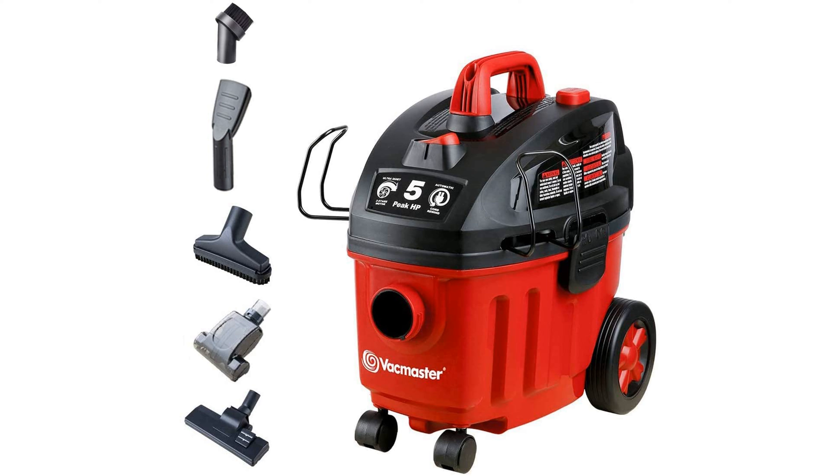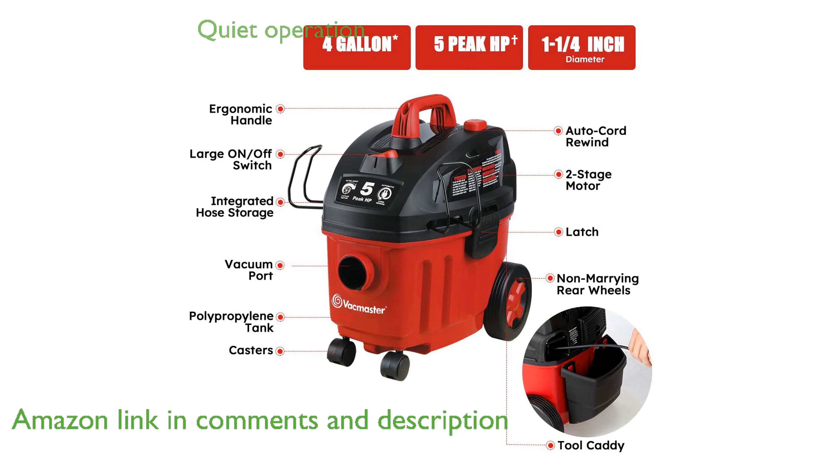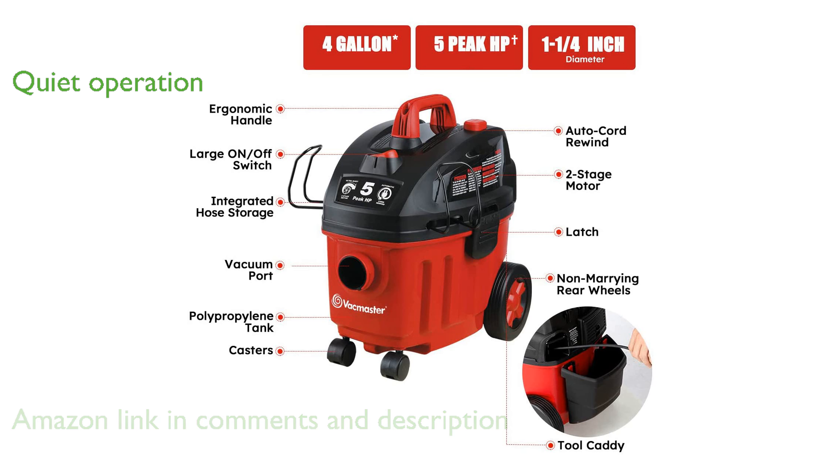The VacMaster VF408 Wet-Dry Vacuum features a robust 5-peak horsepower motor and a 4-gallon polypropylene tank, making it ideal for various household tasks. With its two-stage motor, this vacuum ensures both powerful performance and quieter operation during cleanup.